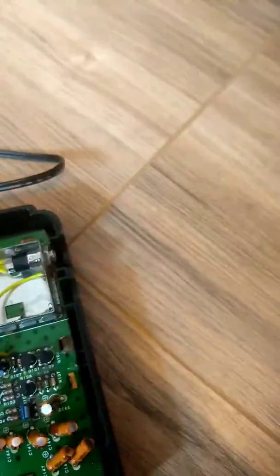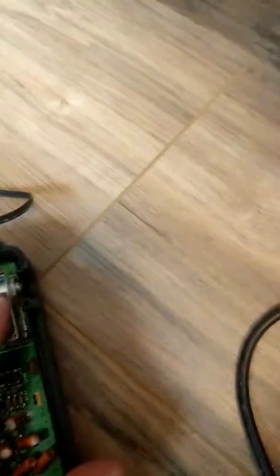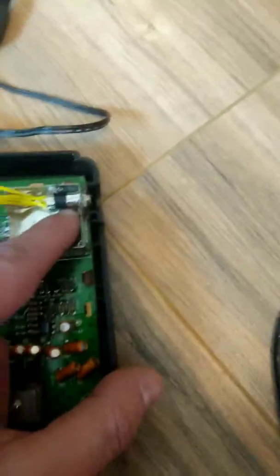For the video signal, locate R127 right here — solder a lead there and connect that to your bottom middle pin. Then locate the sleeve pin, which is your ground on the jack, solder a wire to that and connect it to your enclosure ground.